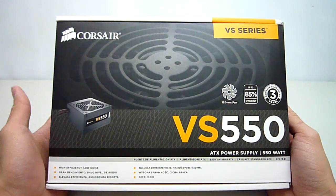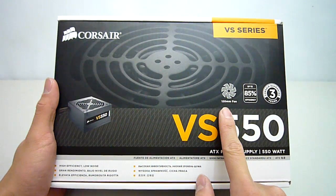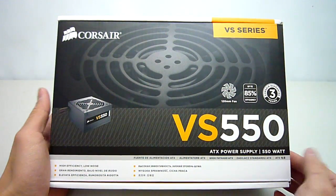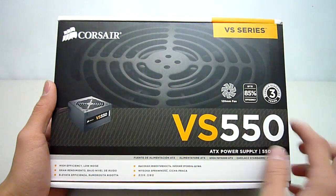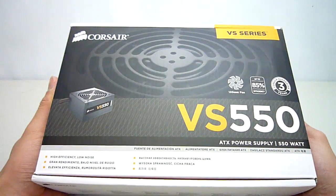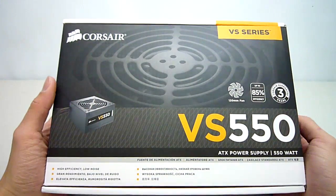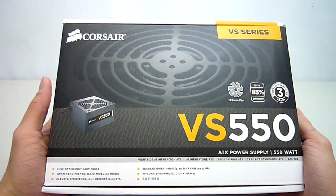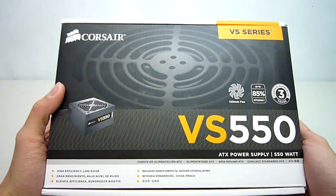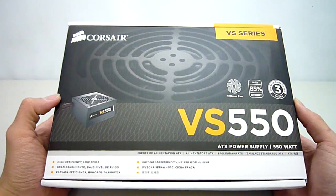Quickly looking at the front here, as you can probably guess from the name I have the 550 watt model here. Corsair mentions that this power supply features the standard 120mm fan which should ensure cool and quiet operation. Corsair claims up to 85% efficiency, although I found it strange that there were no signs to suggest this unit is 80 Plus Bronze certified. This may have been done to reduce development costs in order to provide better value for the end consumer. Finally, Corsair provides a 3 year warranty which is pretty extensive for an entry level product, so we'll see if this can hold up to Corsair's reputation for producing high quality power supplies.